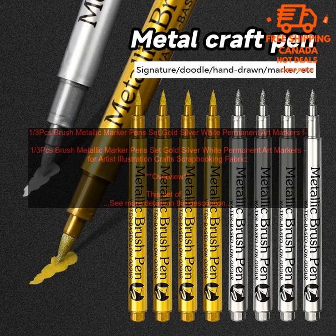Overall, these brush metallic marker pens are a great addition to any artist's toolkit. They are easy to use and produce vibrant, long-lasting colors.